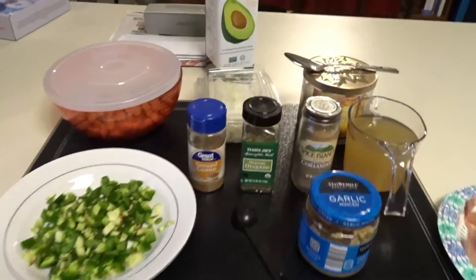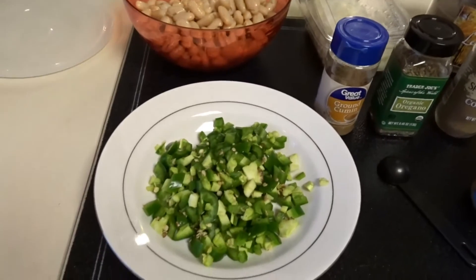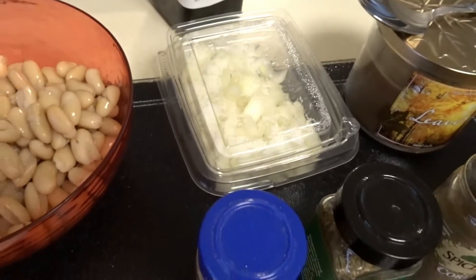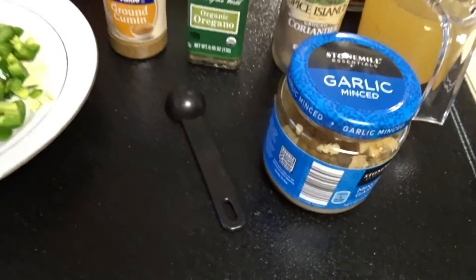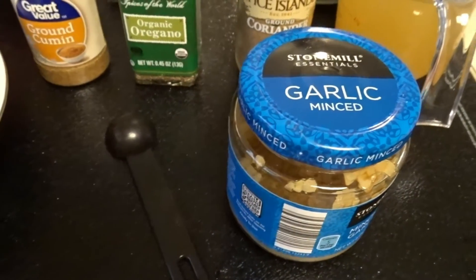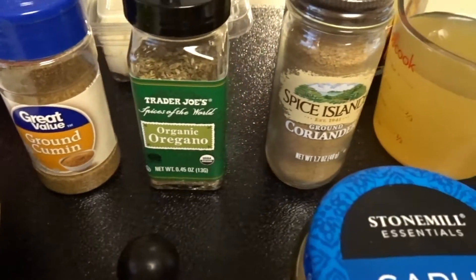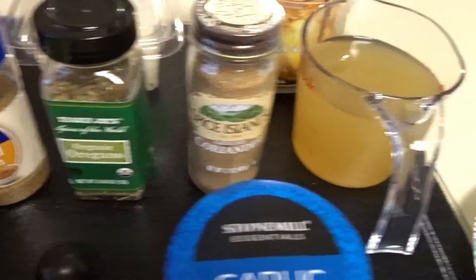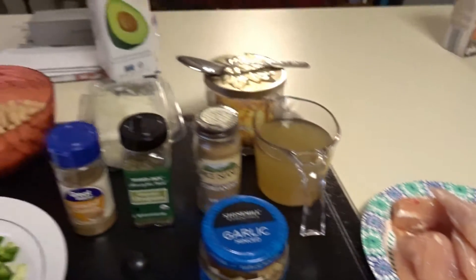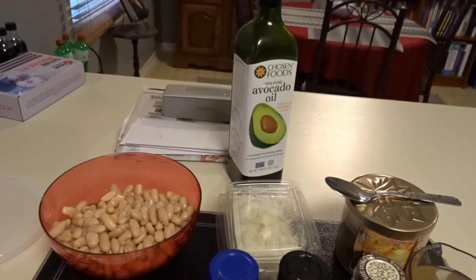I have my ingredients here. I've got the white cannellini beans, some chopped up jalapeños — two jalapeños — and then I'm supposed to use a whole chopped onion, so I bought some already ready to go. I don't have a whole garlic clove, so I'm just using some minced garlic. And then it uses ground cumin, oregano, and then a new spice that I had to go buy today — coriander — and then a cup of chicken broth and chicken. You start with the vegetables, so the onions and the jalapeños, you start cooking those in the avocado oil.